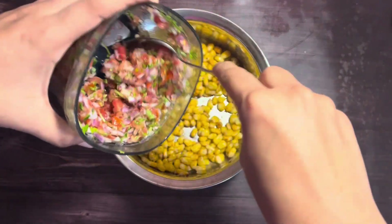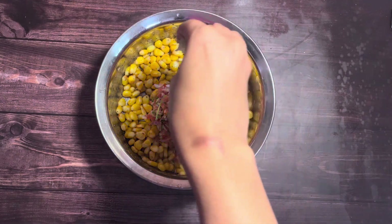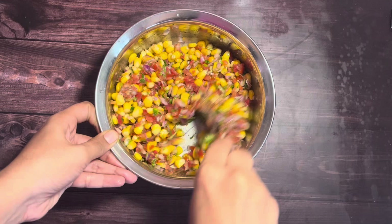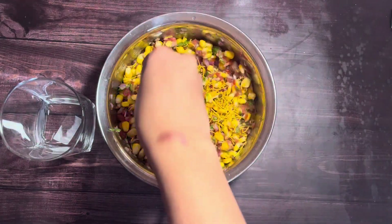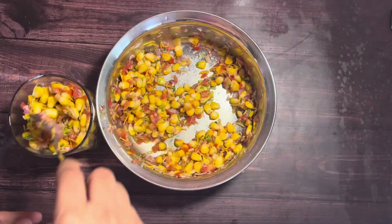Add in the finely chopped onions, tomatoes, and coriander leaves. Squeeze in the juice of half a lemon and mix everything well. Top it up with some sev and serve it in cups or bowls. This recipe is perfect for evening snacks.